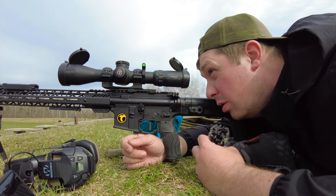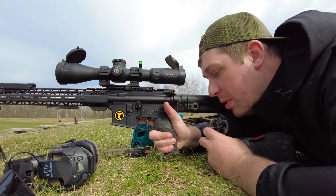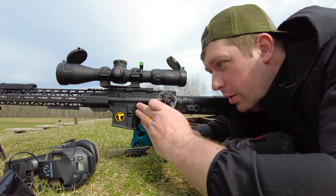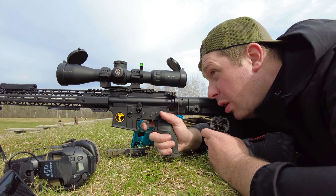I don't have a connection to Timney other than the fact that I really like them as a company — seems like a decent company with really good products. But I'm going to tell you a little bit about this trigger and why I've struggled with it.